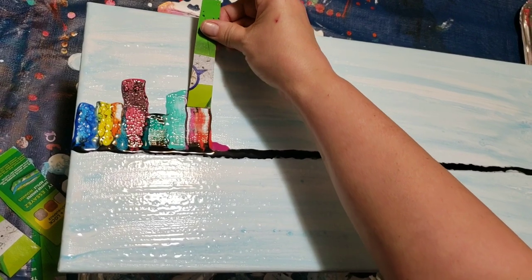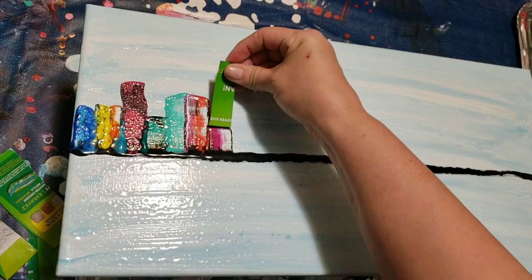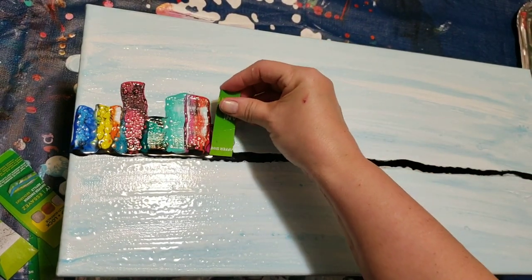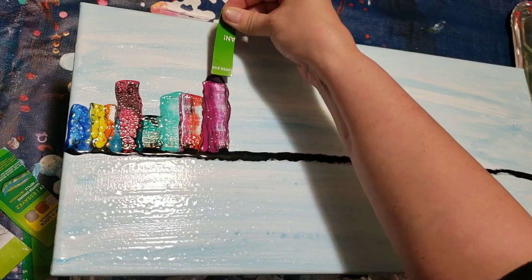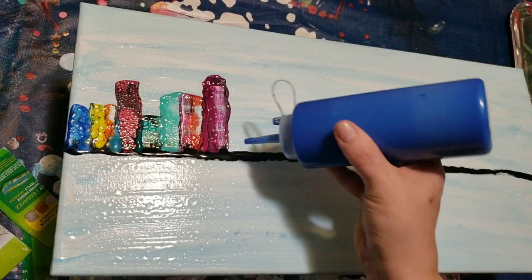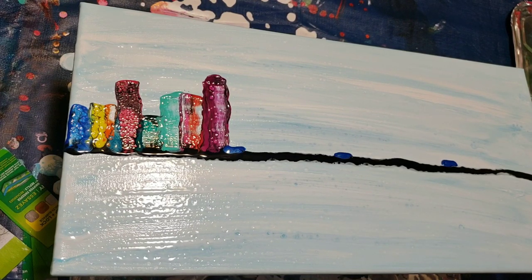My camera, I think, is jiggling on me. A little more paint on that — maybe too much, but we'll see. Pull it up high. For some reason I am wiggly. There we go. Now I'll do some more colors. Blue on the end.